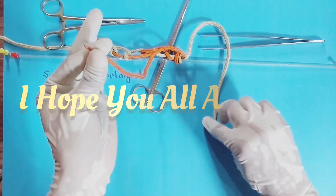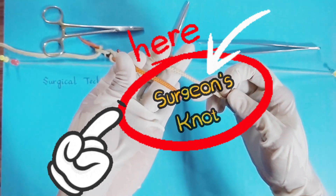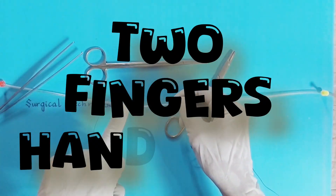Hello viewers! I hope you're all well. Here is the easiest technique of surgeon's hand knot, that is two fingers hand knot.